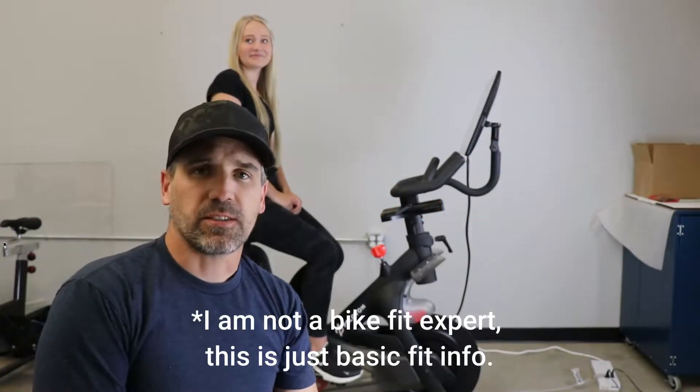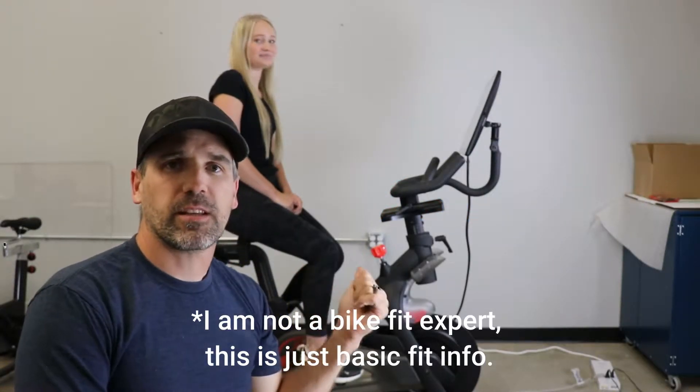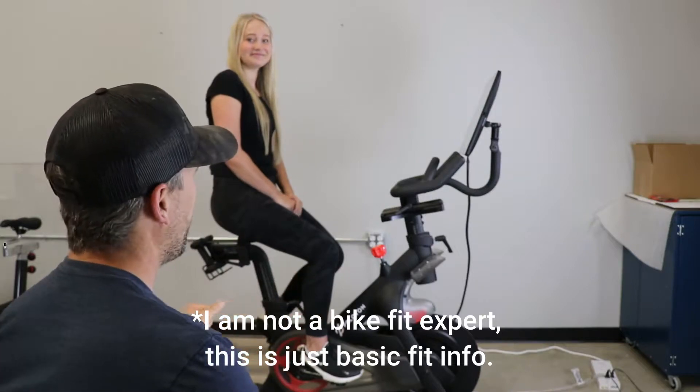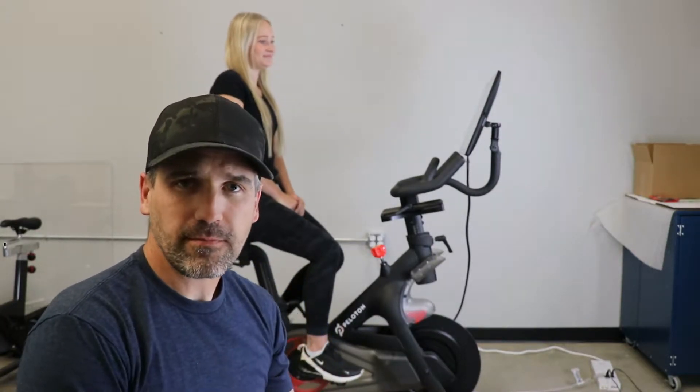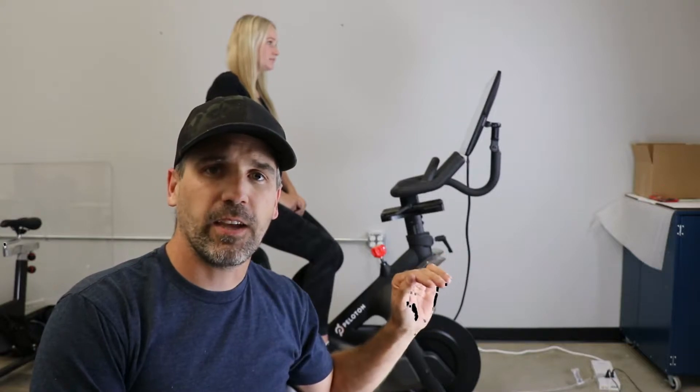We're going to talk about bike fit and the adjuster. We have Peyton with us today, who's 5'4 and a half — essentially 5'5. It's our belief that the bike doesn't fit riders 5'5 and below. There are some variations depending on where the height is, whether it's upper body or lower body. I'm not an expert in bike fit, but I want to show you the basics of bike fitment and what the adjuster can do to make it more comfortable.